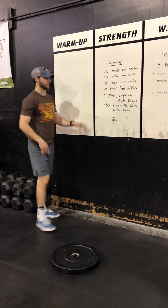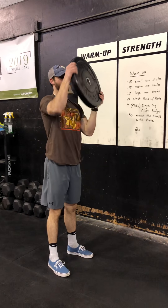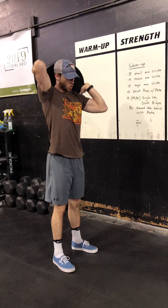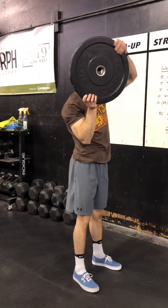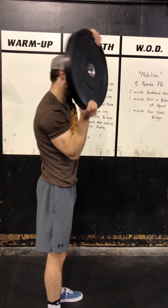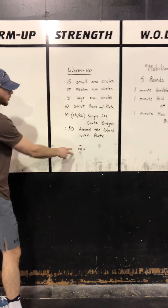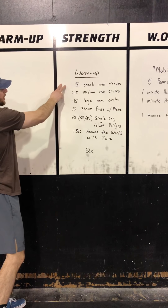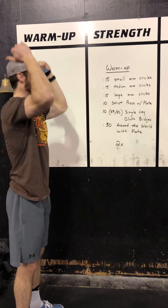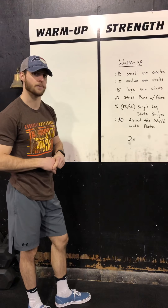Last but not least, 30 seconds around the world with our plate. We're going to have the plate starting around in our face, go all the way around, right back forward. You almost want to let it brush your shoulder blades in the back as you come around, and stop right in the front. We're going to go continuous for 30 seconds — try to fire up the shoulders a little bit. Once we're done that 30, we can drop that plate. So warm-up runs through twice: 15 seconds small, medium, large arm circles; 10 strict press with the plate; 10 single leg glute bridges; and 30 seconds around the world with the plate.